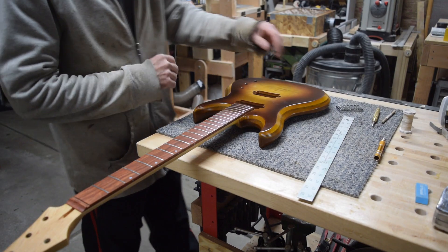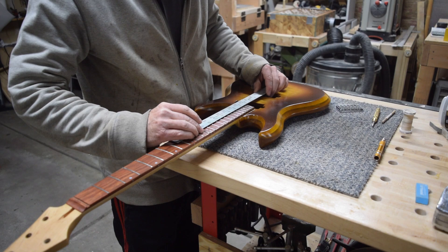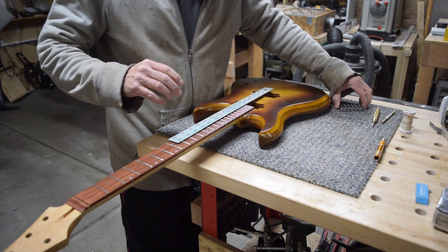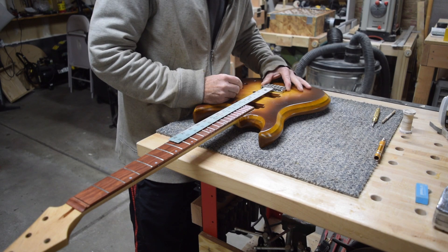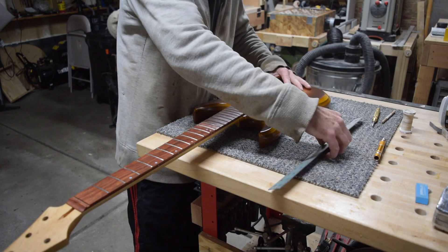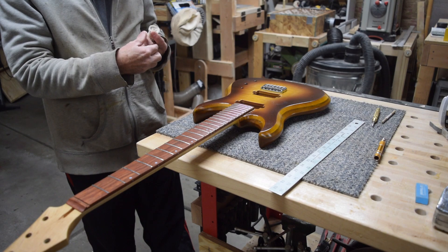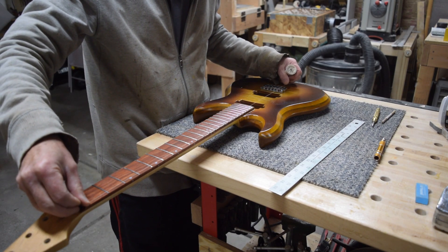The first thing I've got to do is position the bridge on the body. To do that, I'm going to measure from the 12th fret back to the point where the strings would first come in contact with the bridge saddles. That measurement has to be half of the total scale length, which in this case is 25 and a half inches. Therefore, half of that is 12 and three quarters — so that's where I'll place the front of the saddles.